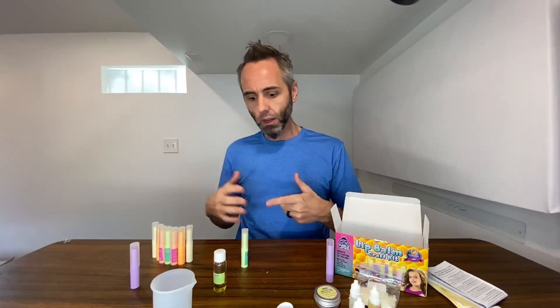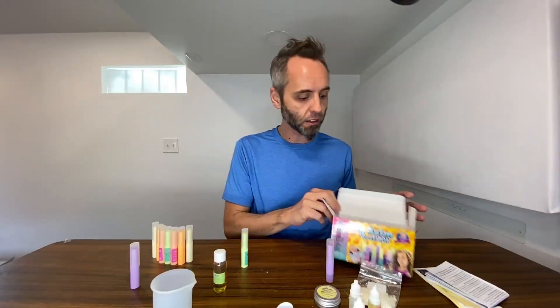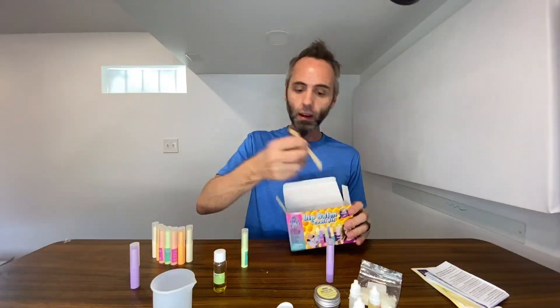I think it's not only great for STEM — learning how things go together, combining things, making things — but it's also fun for the kids because they get to pick their own scents, they get to microwave it, they get to do these hands-on activities. It's almost like a little science experiment in a box for them.